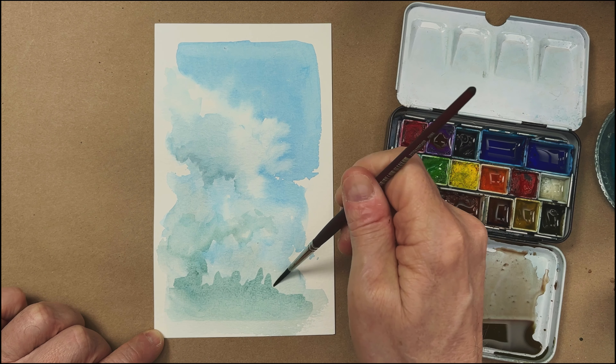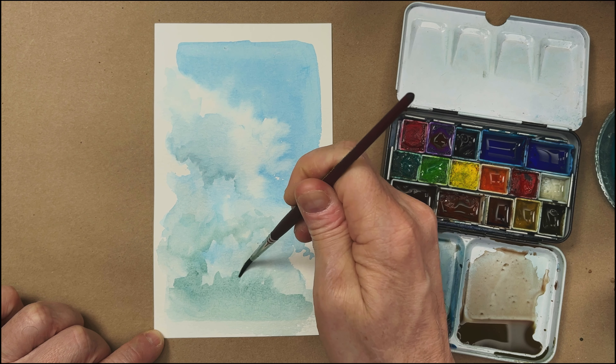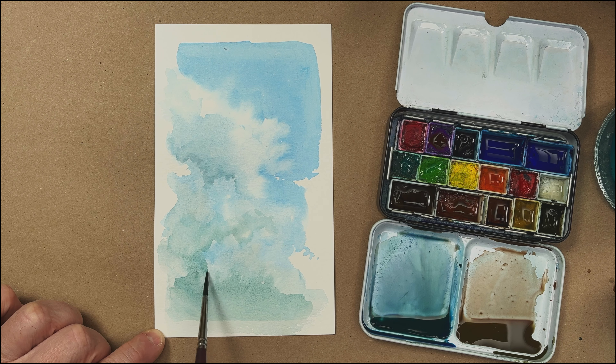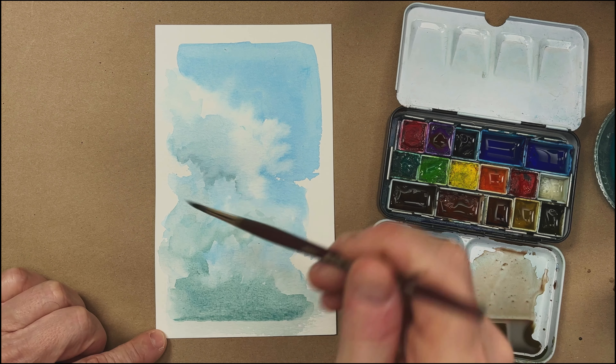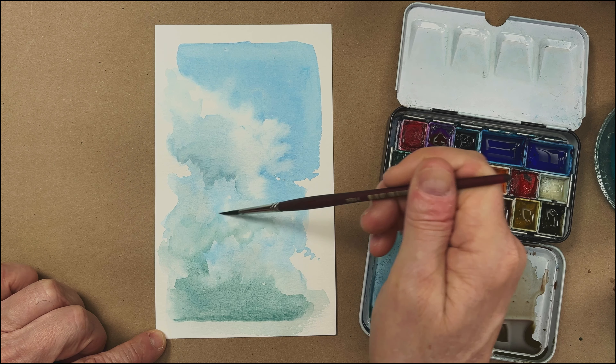We'll just soften this up a little bit. It takes practice — keep working on your clouds. Do a sheet of them. Don't just do one cloud and think they're hard and give up. Jump in there and do a bunch of them until you can do them in your sleep. This one's coming along. I would stop and leave this to dry again and probably quit messing with it at this point, depending on the scene.